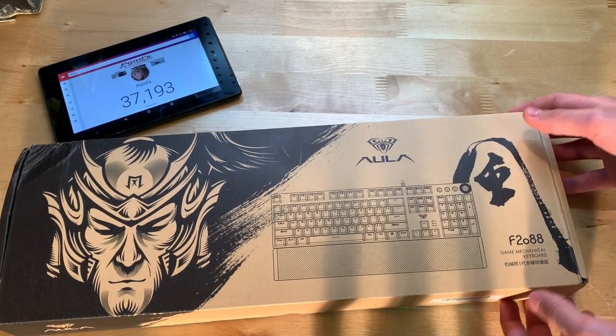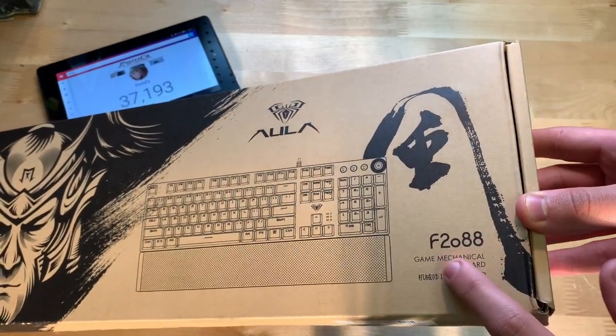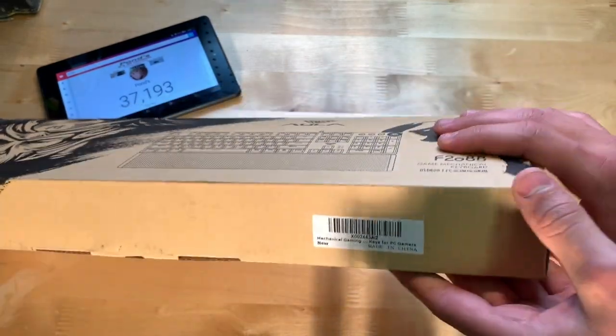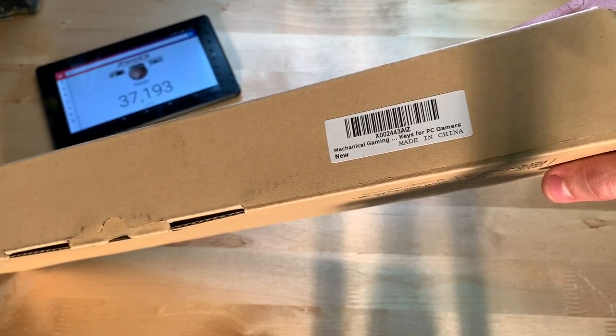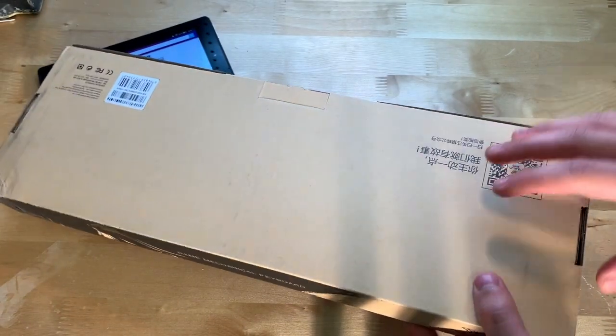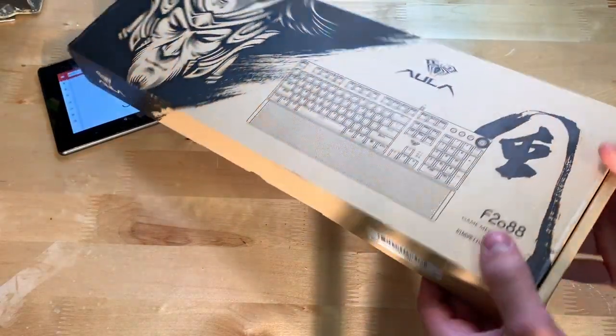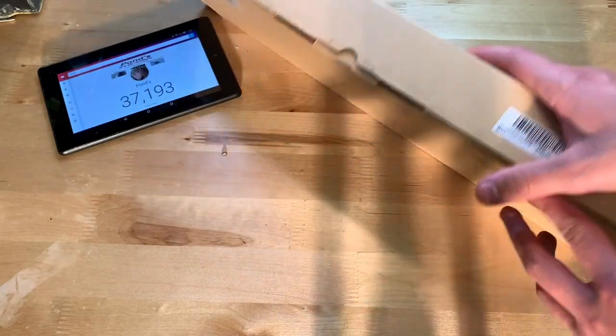On the front here I assume that's the model number right there. On the side we have a label if you want to look at that, on the back not really much, and then on the side here it says 'gaming mechanical keyboard.' I guess let's go ahead and get into it.